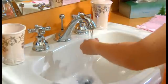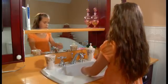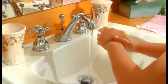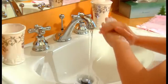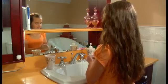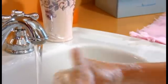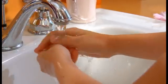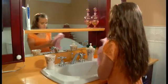First, I wet my hands with warm water. Then I put on the soap and rub it all over — on the tops of my hands, on my palms, on my thumbs, and between my fingers. I make bubble gloves. Then I rinse all the bubbles off. I dry my hands, and now my hands are clean.